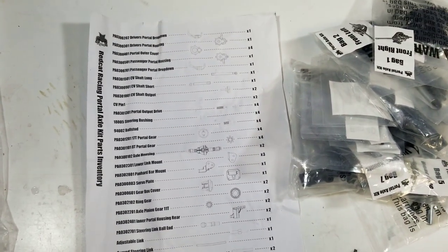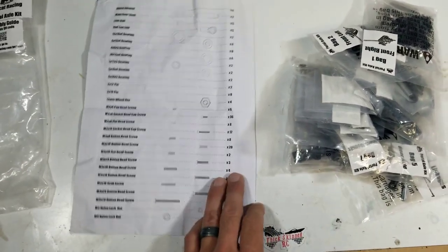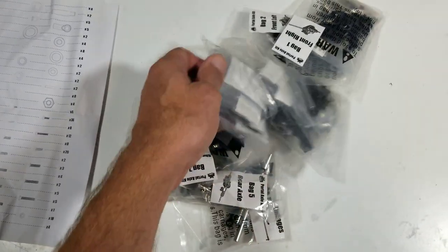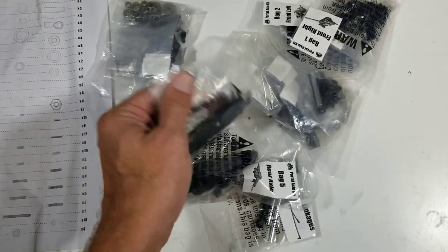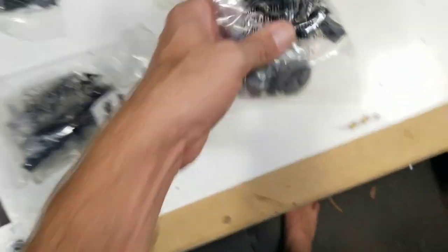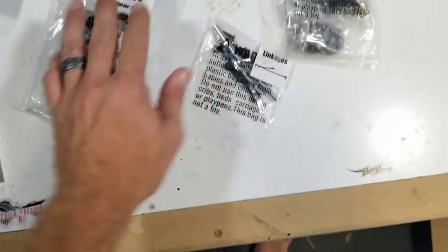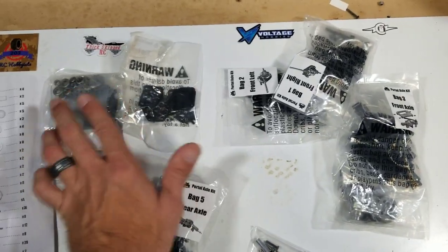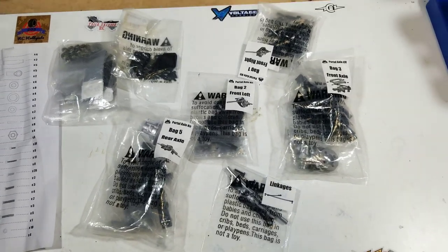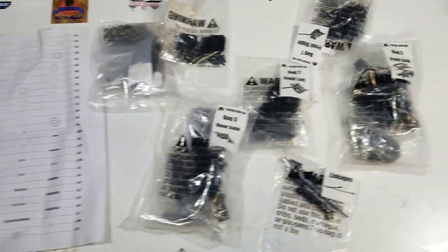There is the parts inventory — a long list of stuff, two sides. I haven't gone through to actually verify it's all in there, but there's definitely a lot of pieces: gears and bearings, mounts and screws. Lots and lots of parts in here. It's supposed to be everything you need to convert over to the portal axle kit from the stock axles.